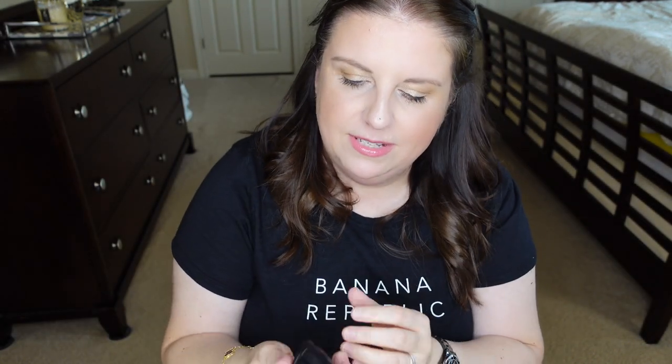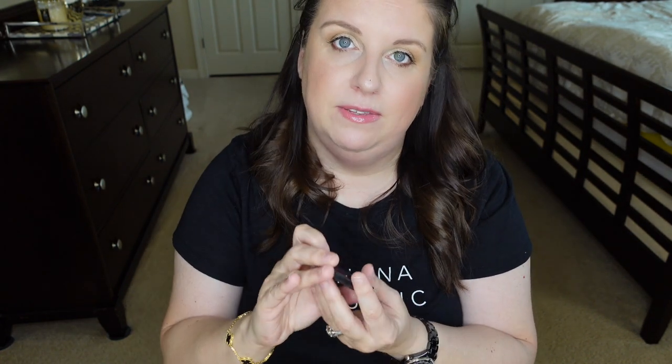On the side pocket, I have the sculpting powder from Kevin Aucoin — I cannot live without this. As you can see, I've hit pan on it. I use it around my nose just to sculpt and give some definition. I really love this product.